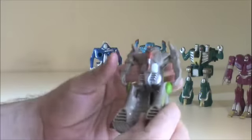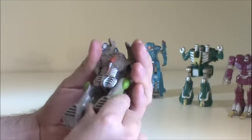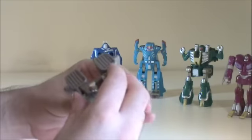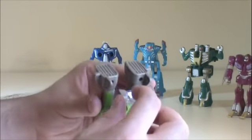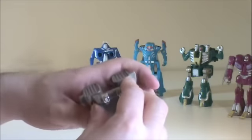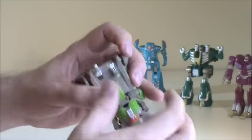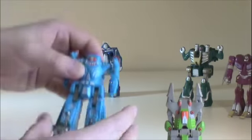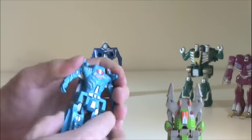We're going to start with Fangs and transform him back into his creature mode. There are kind of indentations here where these nubs plug in, but they don't really — it just kind of sits there. So he's going to form one leg. Then we'll take Gorejaw — he'll form another leg.